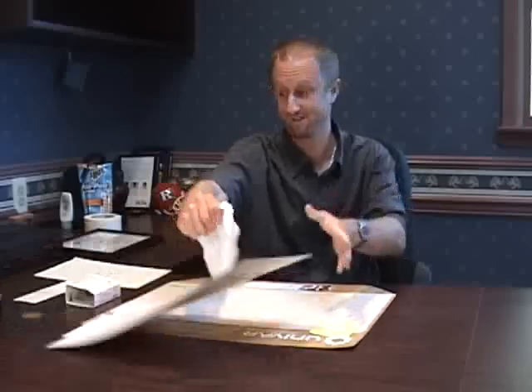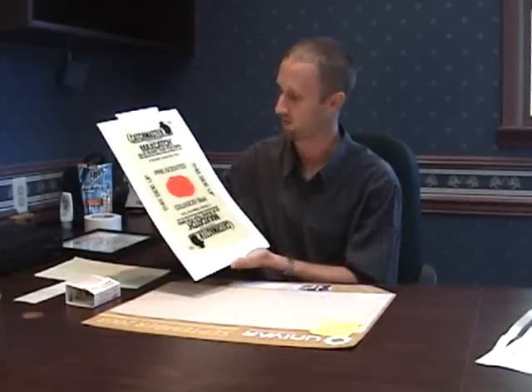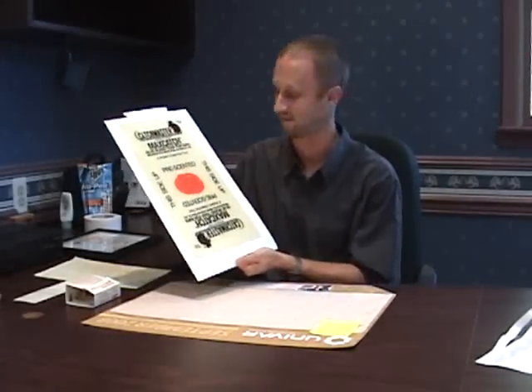And then here you have the biggest and baddest of them all — this is what we call a rat glue board. If you ask me, this is a little excessive; I don't see necessarily needing to use this in a house. I mean, if you had a random stray cat running around your house, you could probably catch it on this glue board — this is a monster. As I try to take the wax paper off, you can see it's difficult. I'm not sticking my hand to this one because it may not come off. You can literally catch a cat or a small dog on it. But there's nothing saying you couldn't use it in your house if you wanted the biggest glue board you could find.